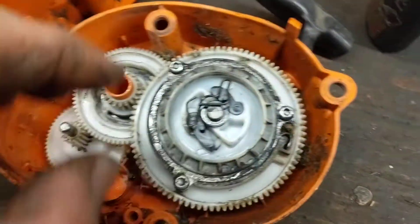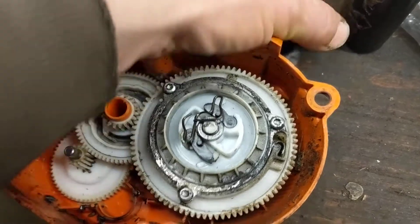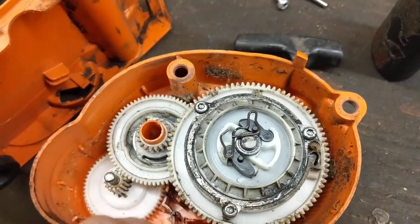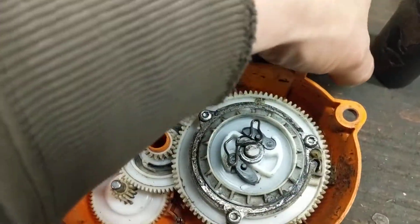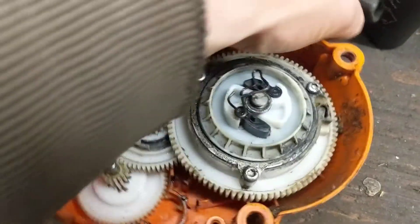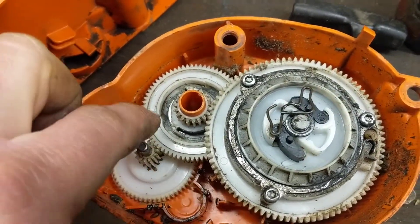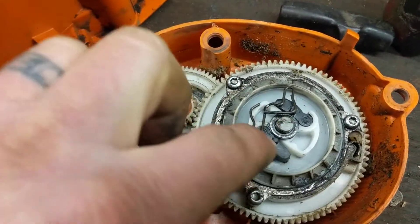So this has a pull start recoil which bypasses one, two, three pulleys and the motor and just manually turns the main piece here. But when you want to use the electric start, you have to pass the power through these gears into this assembly.